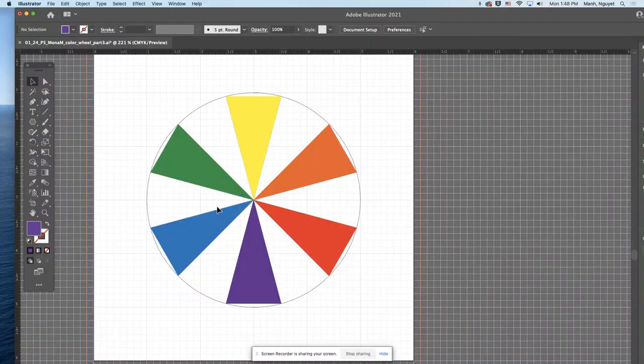Your color wheel will have six colors. Now you want to fill up the rest, so you start with the primary colors — not the secondary ones. Remember, the primary colors always go first.